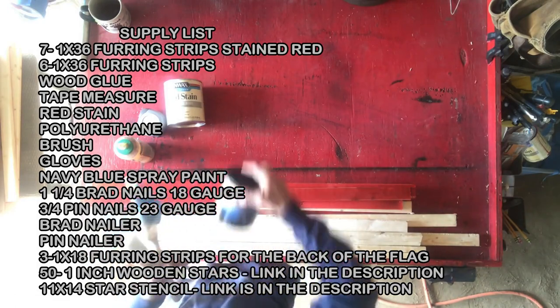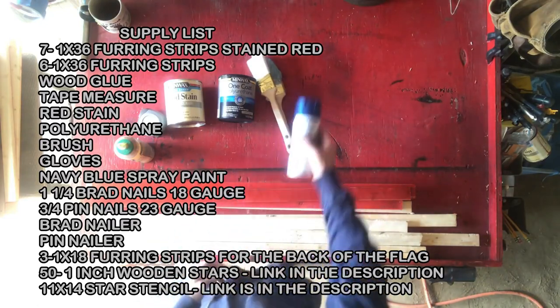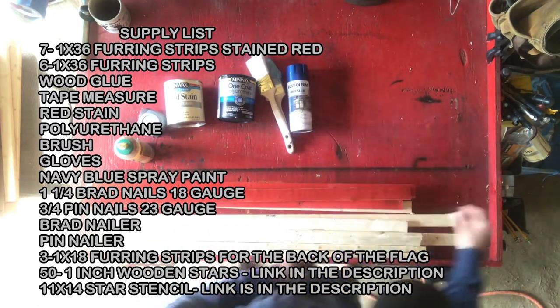Looking at the supply list, everything I got here I got from Lowe's, except for the one-inch wood stars and the stencil. I got those from Amazon and I have a link down below.